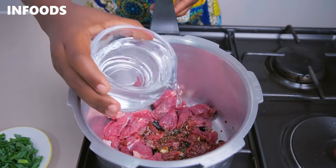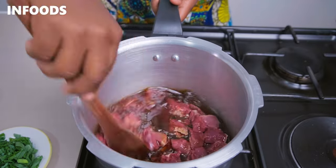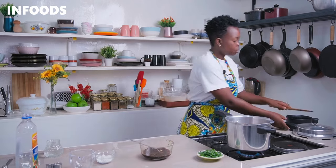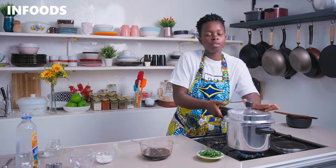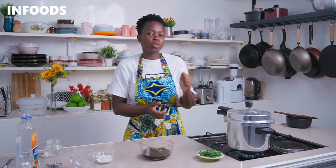Add in one cup of water and stir in. Adding the teriyaki sauce while cooking your beef is going to add so much flavor. Cover the pressure cooker by pressing down on the lid, and then boil the beef for around three to four whistles.